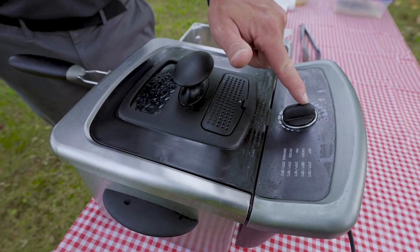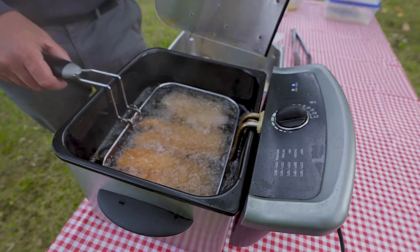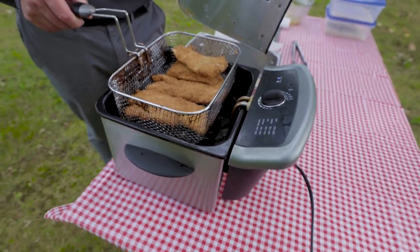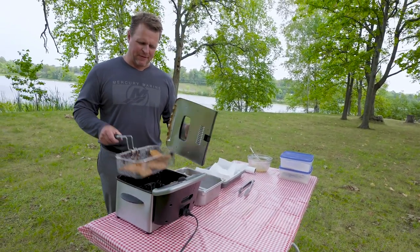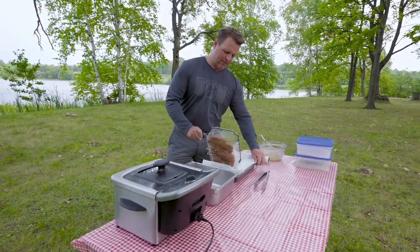The beauty of that high oil temperature — that 350 to 360 degrees — is a fast cook time. You can see how beautiful those fillets are, just that perfect golden brown. You don't get that if you have that oil temp in the high 200s, and the fish tend to be soggier. So having the right oil temperature is absolutely critical.